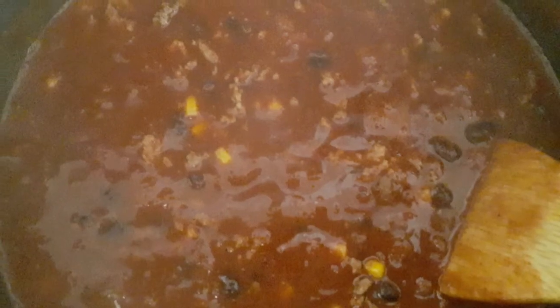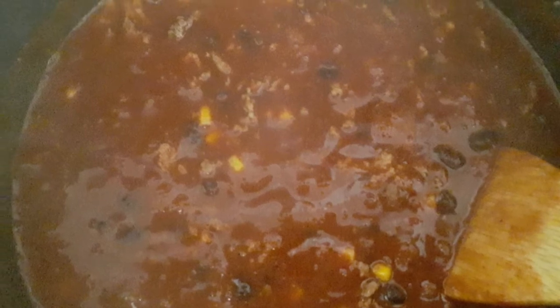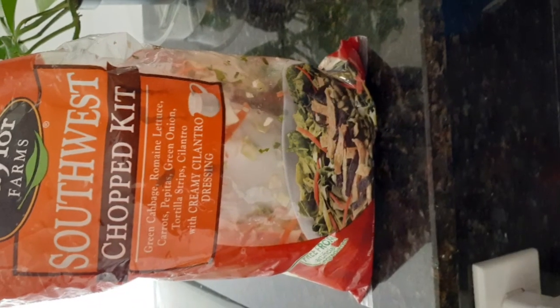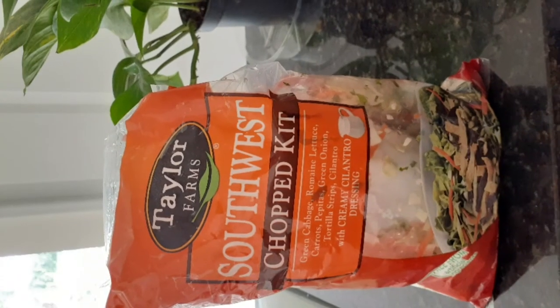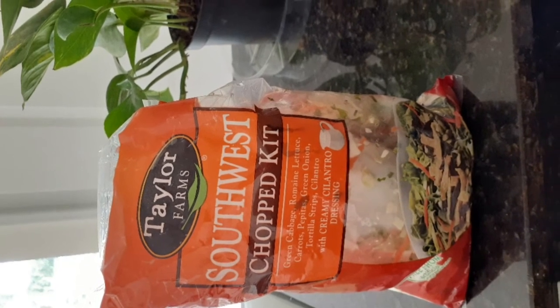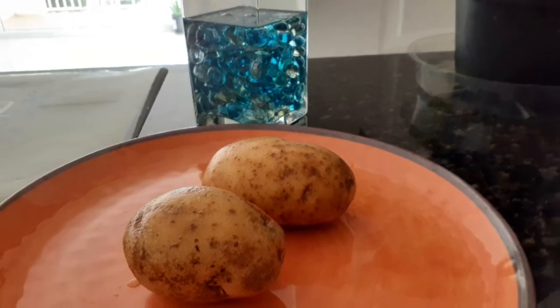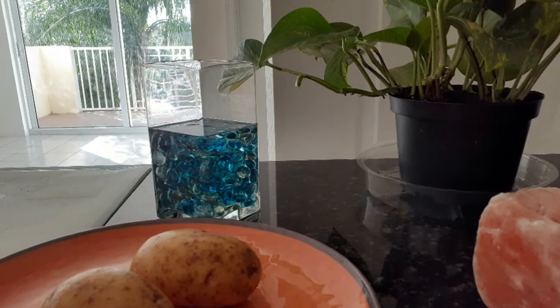I also added organic salsa — that is my secret weapon. There is no cutting up of onions, peppers, or tomatoes. A bottle of salsa has everything that you would need, and it even has the heat. If you want it hot, purchase hot salsa; medium for a little kick, which is what I chose; or mild if you prefer. It worked out very well.